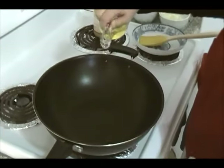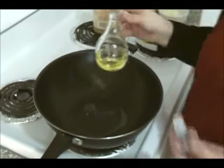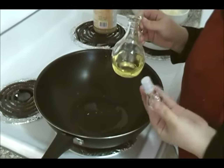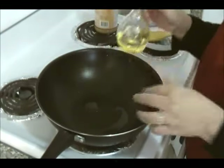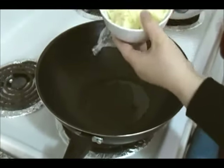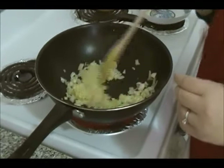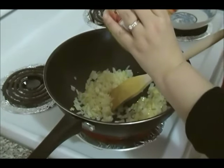Now we're going to add a little bit of oil in this pan. If you want, you can add butter, because the name of this recipe is dal makhani — the 'makhani' part means buttery — so you can use unsalted butter, but I'm adding oil. Next we're going to add our onions. It's been about two minutes and I've been stirring the onions.